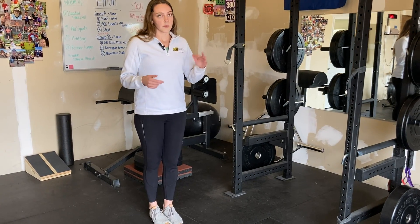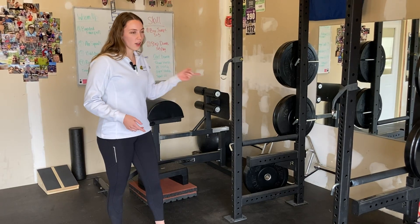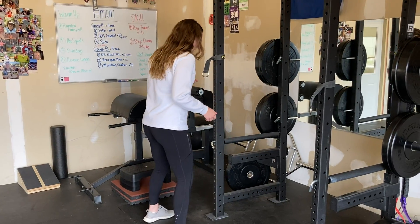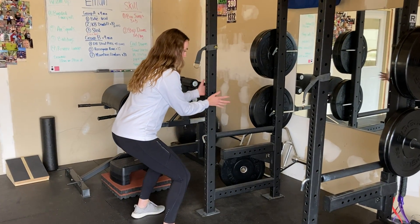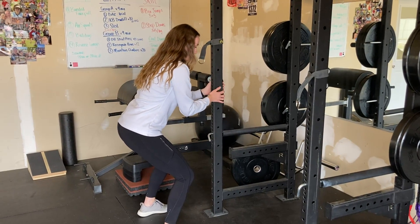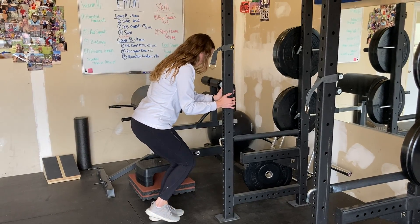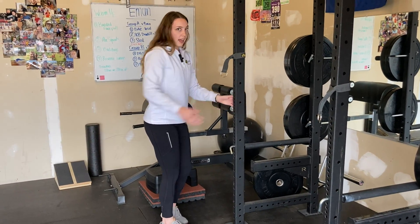If balance is a big issue for you, you can find something to grab onto at home — a lot of times that's the inside of a doorway. Here I'll have people do it on the rig, so same thing: squatting down and just touching it for balance, not hanging on it. Shifting to one side, coming up and out.